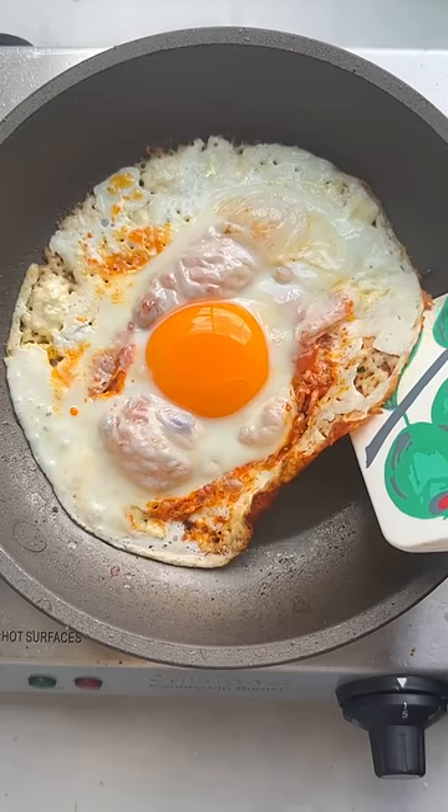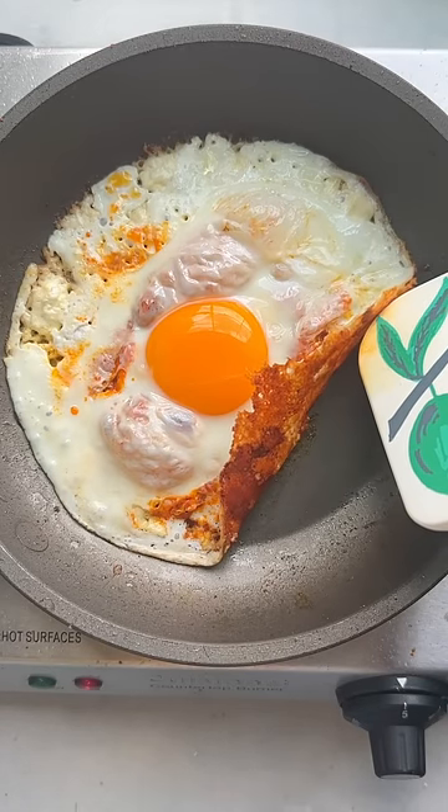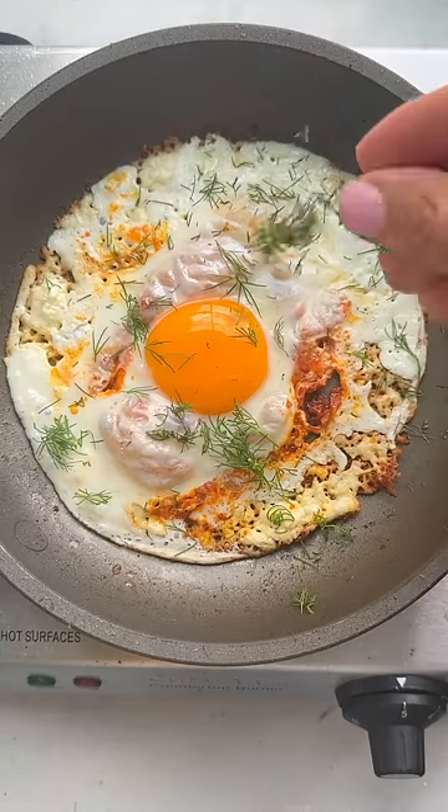Now you can check to make sure that the feta is nice and crispy — you can see we've got gorgeous edges right there. We'll just finish it off with a little bit of dill.